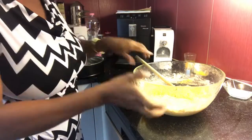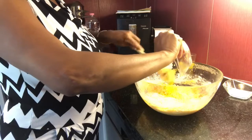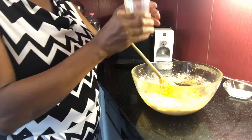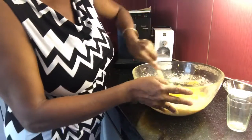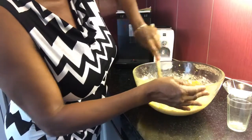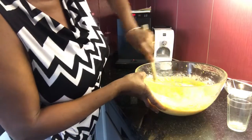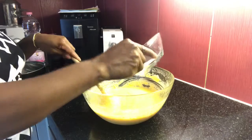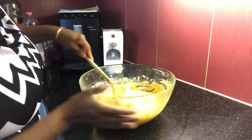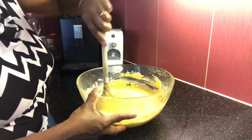Depois de misturado bem, vamos acrescentar a raspa da casca da laranja e o suco da laranja. A mesma laranja que você usou a casca é a que você vai espremer para fazer o suco e colocar na massa. Depois de misturado bem, chegou a hora de acrescentar o fermento. Vamos misturar devagar até que o fermento se misture todo na massa.